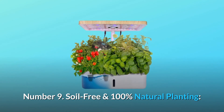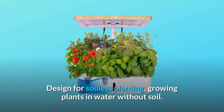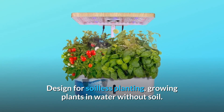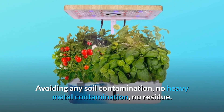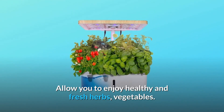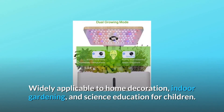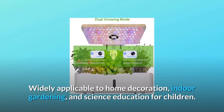Number 9: Soil-free and 100% natural planting. Designed for soilless planting, growing plants in water without soil, avoiding any soil contamination, no heavy metal contamination, no residue. Allows you to enjoy healthy and fresh herbs and vegetables. Widely applicable to home decoration, indoor gardening, and science education for children.